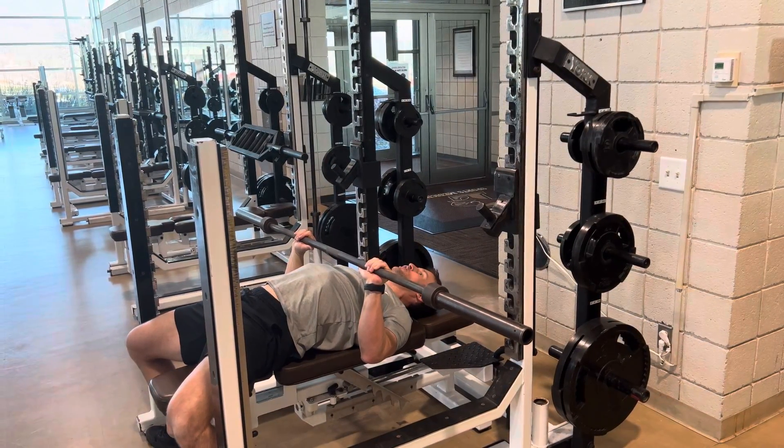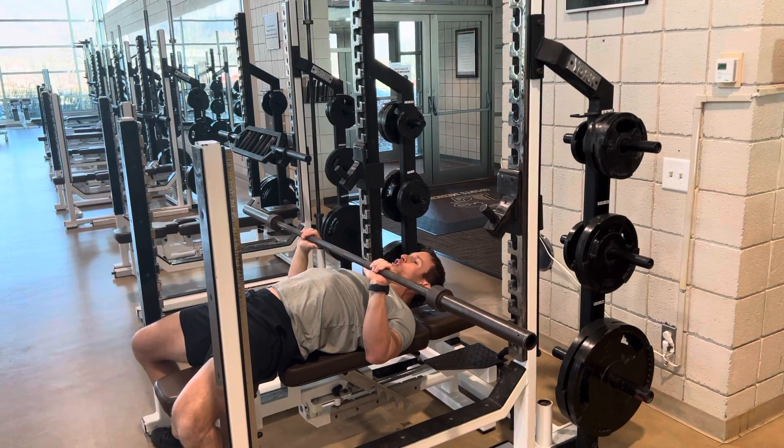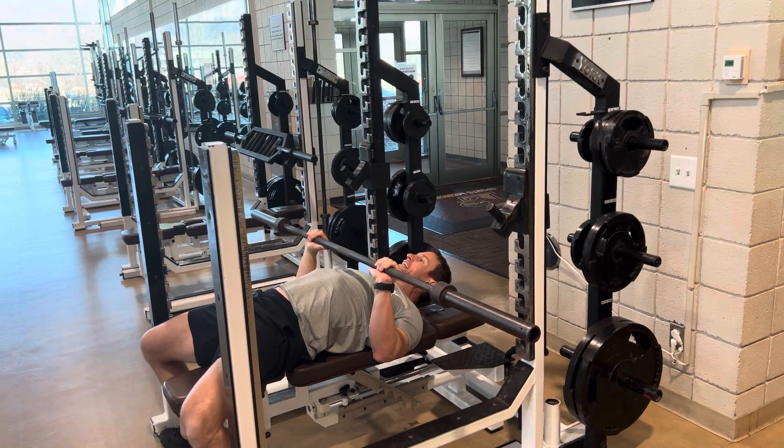I come down and hover about an inch to two inches off my chest. Here I'm actively holding, squeezing my shoulder blades, and engaging.